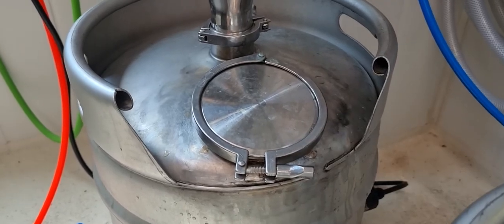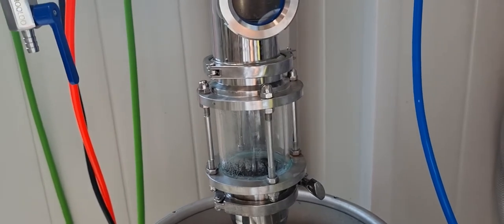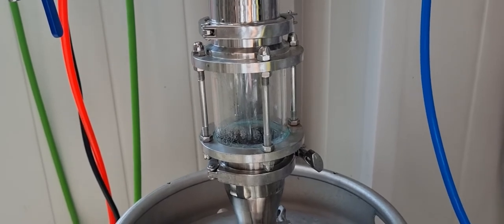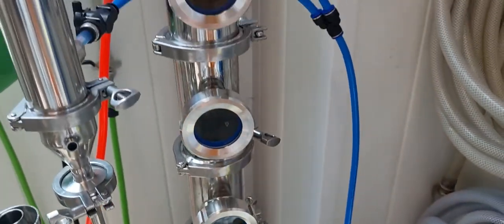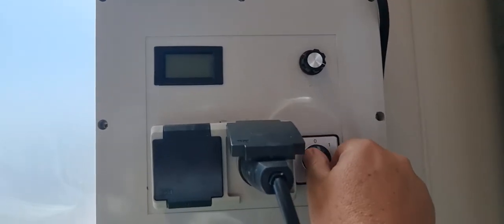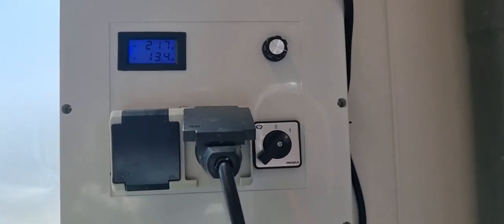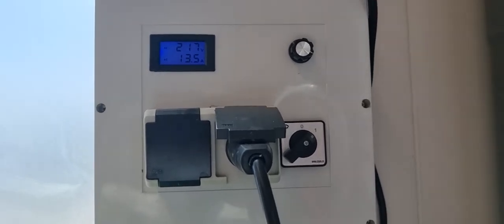The cap is on. The still has a sight glass in place so I can see if any puking happens. This is quite likely in the early stages of distillation because this is a carbonated beer, so it's quite fizzy. I've left all the bubble plates in the still. The dephlegmator is on top but not turned on. The still is now at full power and we'll come back in about 45 minutes to see how it's doing.